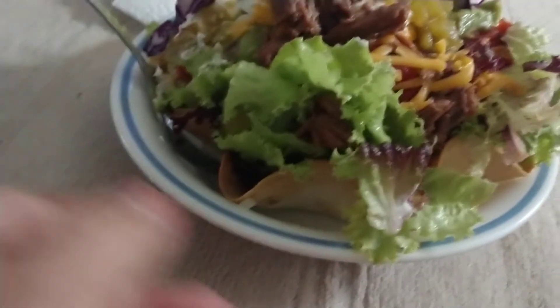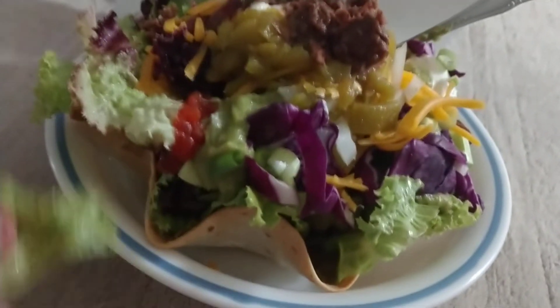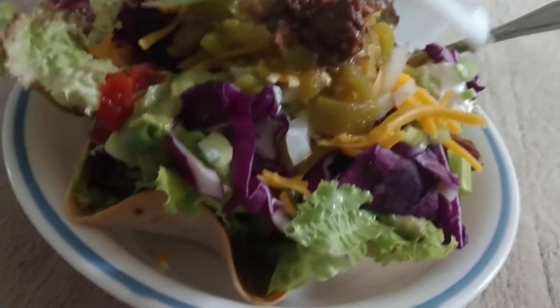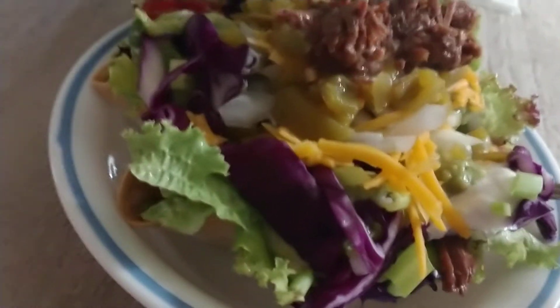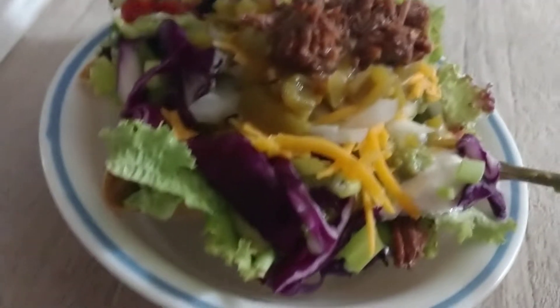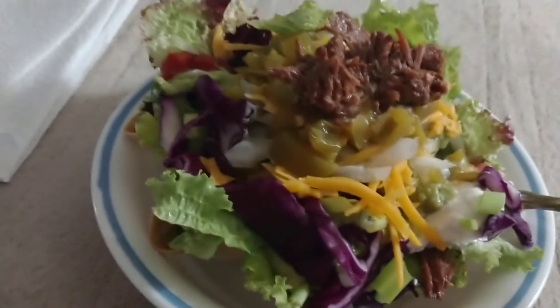There's a flour tortilla. We have canned beef. We have canned beans. We have garden fresh tomatoes. Let's see — cheese, onions, scallions, and tomatoes.